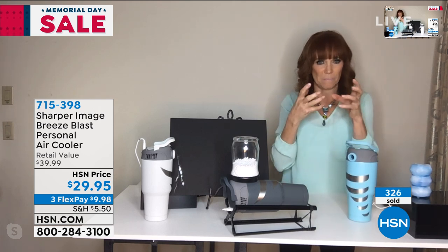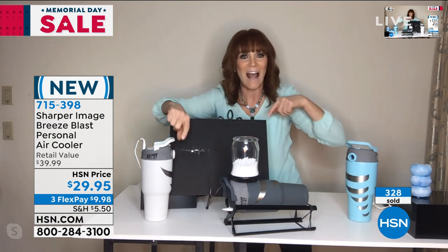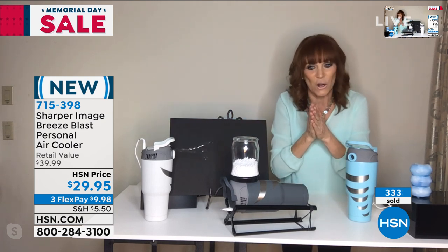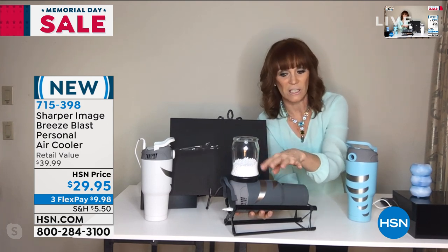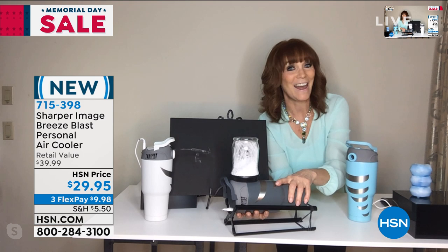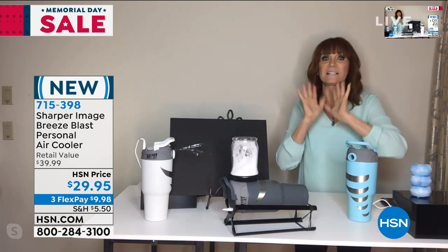I want to show you a demonstration of power. I have some ribbon here — you see how it's absolutely straight? I'm going to turn this on. Look at how that picked up — you see that power? Now a second way to show you: I laid the Breeze Blast on its side next to a jar with beads — they're all at the bottom. Watch what happens. They are dancing, they are moving, because the air in the Breeze Blast is actually powerful.